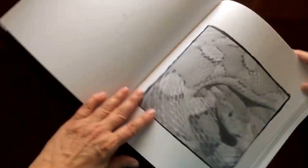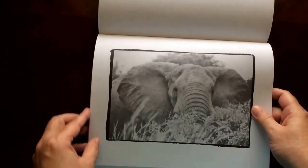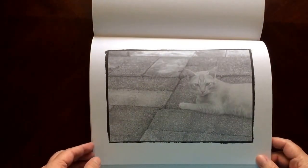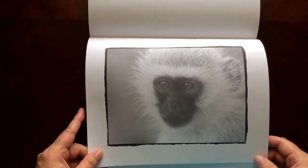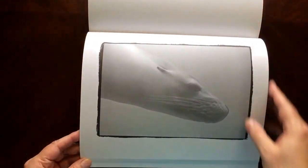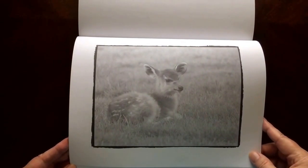Please be sure to share your finished pictures with Nicole. She'd love to see them. All the details are in the front of the book and how you can reach her. Many of the pictures are in the landscape view.